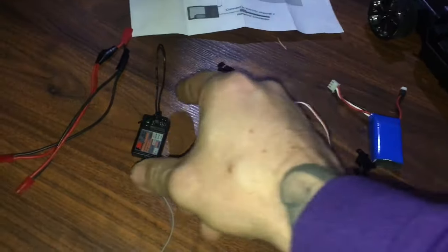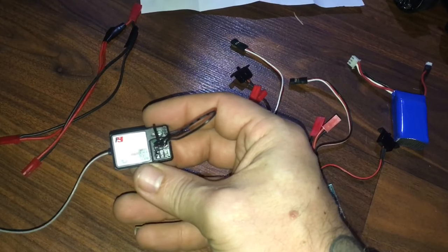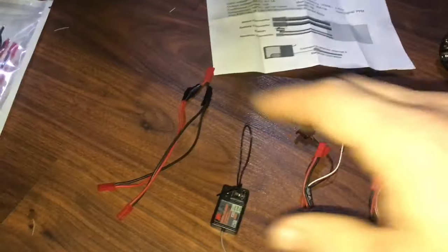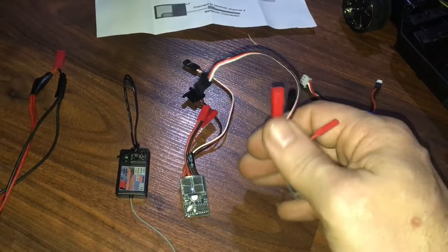I'm going to walk you through it to ease up the stress. You're going to need a receiver — a four-channel receiver is more than enough. This is a three-channel receiver. Anything higher is overkill for toy-grade stuff like this.